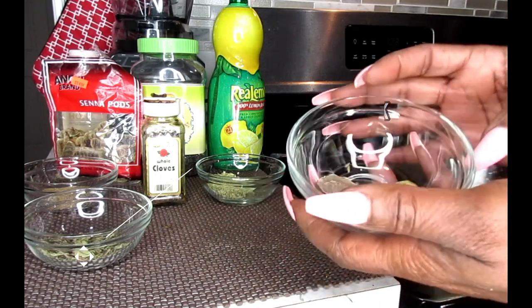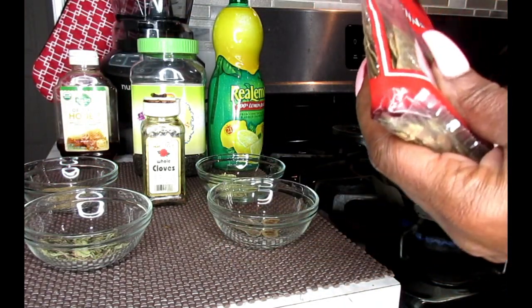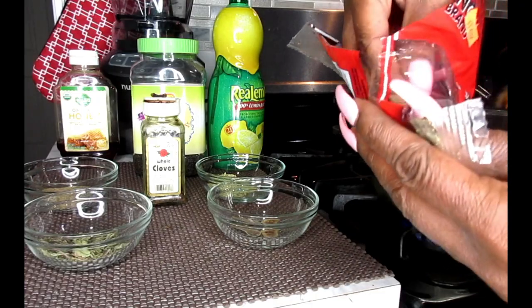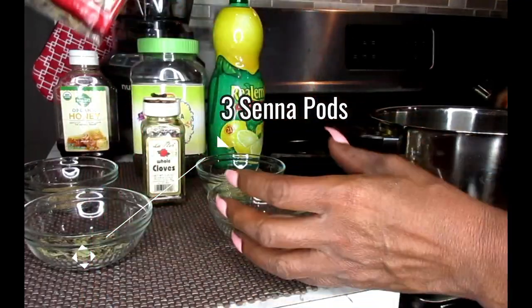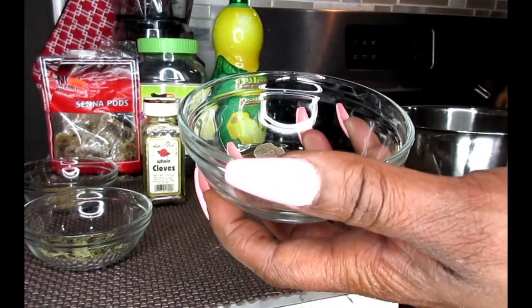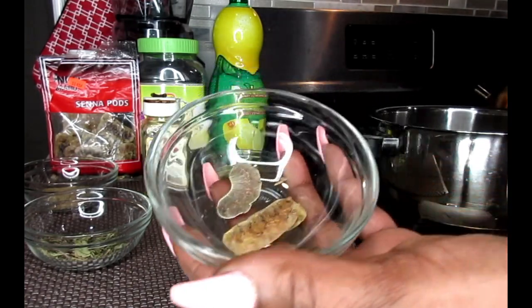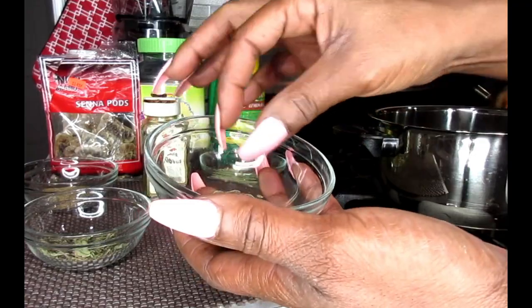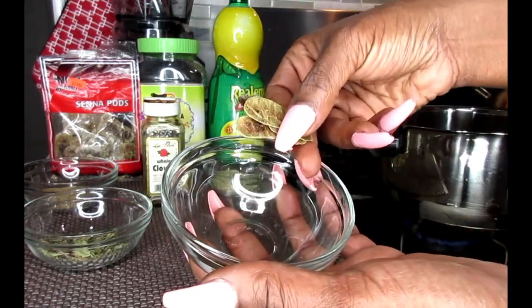I'm also putting this in because it's going to help with your weight loss and help to get you to go. These are senna pods — cinnopods. Senna pods is the herb you normally find in a lot of your weight loss drinks and teas. It's extracted in medications — this is what helps you to go. It's like a laxative. We're going to be using three pods. Put that also in your pot.